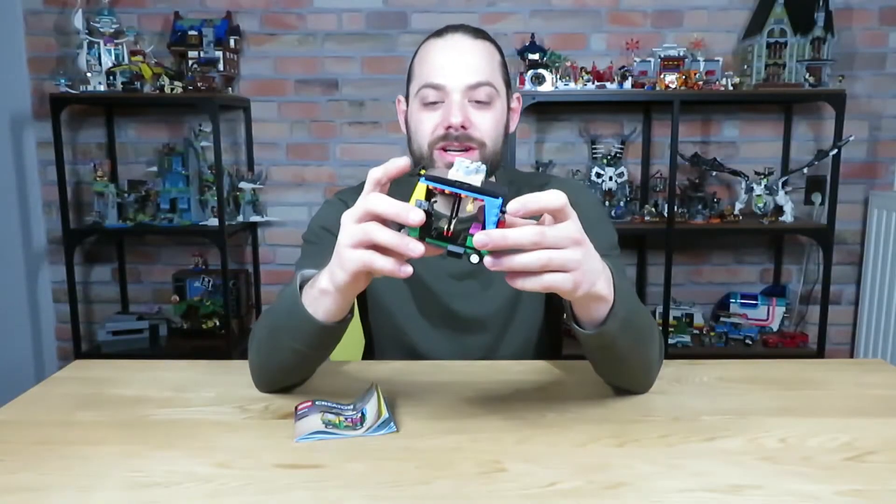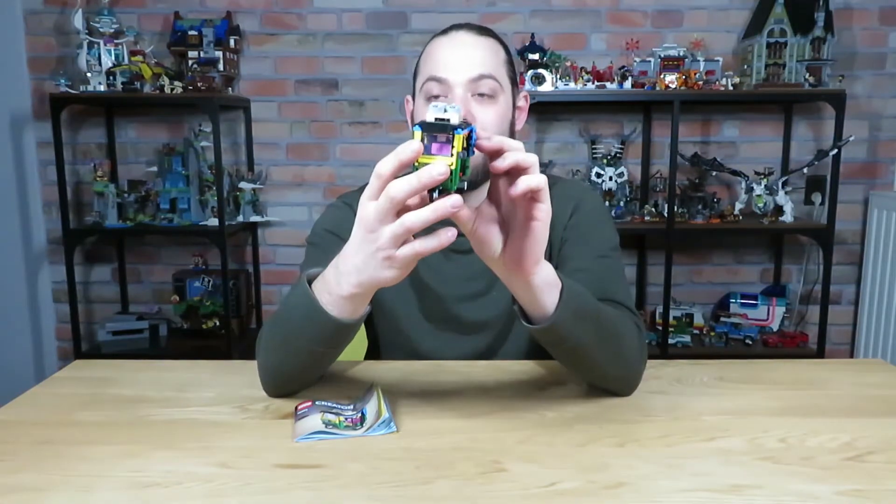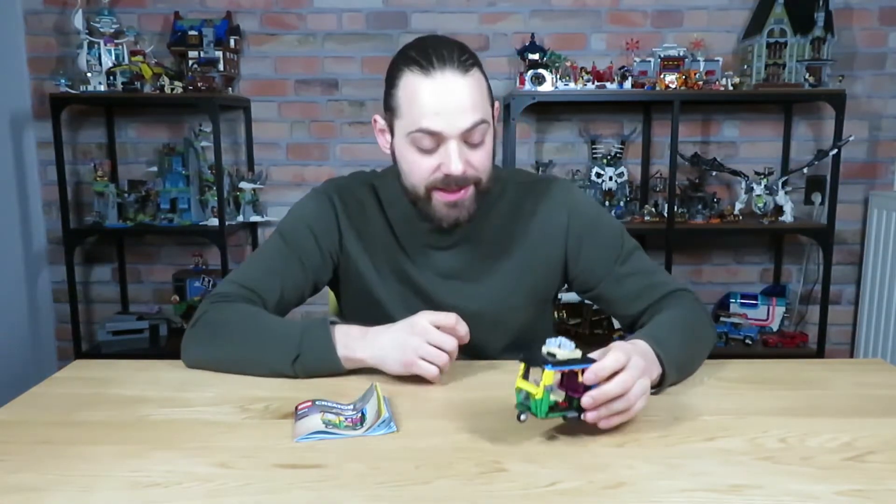There it is — the small little Tuk Tuk. Set 40469 from the Creator line. This set comes with 155 pieces and retails for $10.10, which comes down to 6 cents per piece. That is a good deal. 6 cents per piece is almost the best you can ask for in a LEGO set.